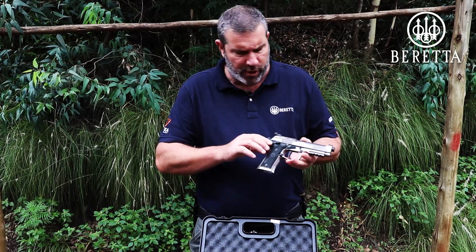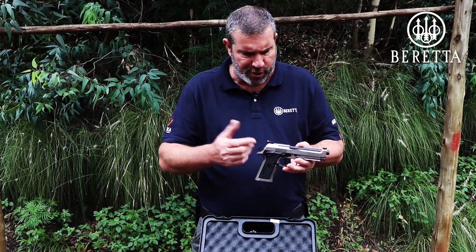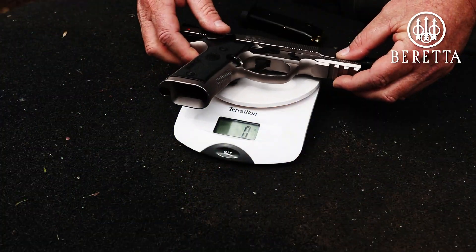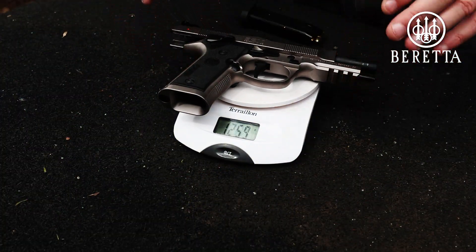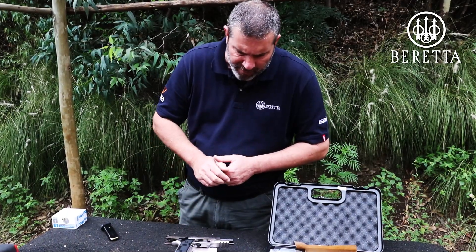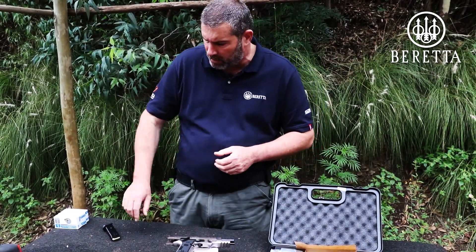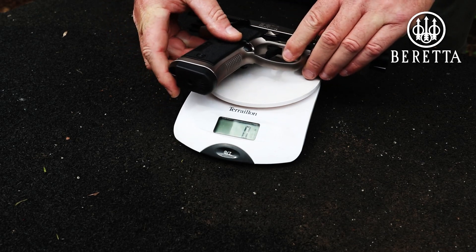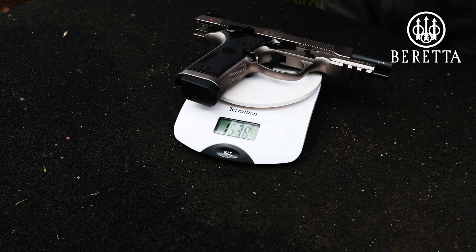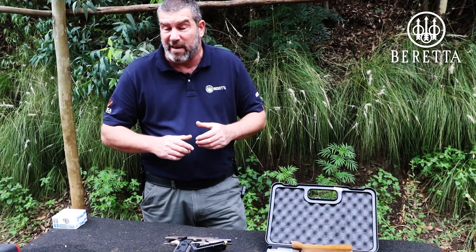In a moment we'll use a kitchen scale to weigh her and see what she tops out at. The pistol unloaded comes in at approximately 1260 grams. Loaded, you're looking at around 1540 grams. Nice heavy pistol.